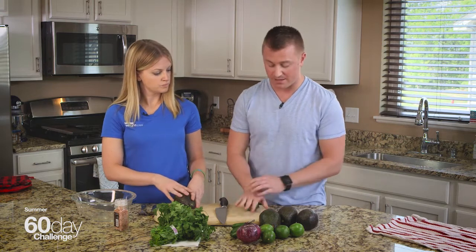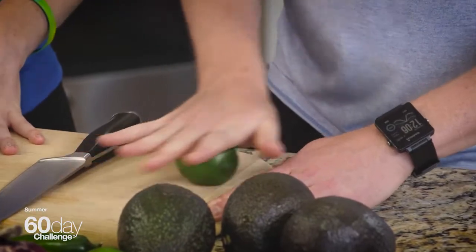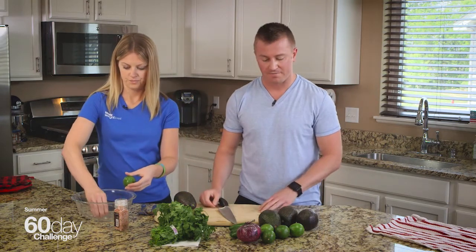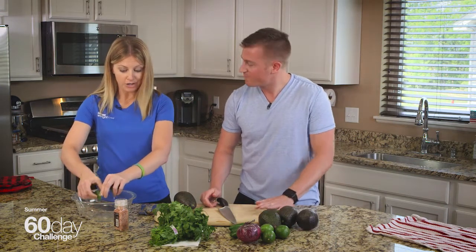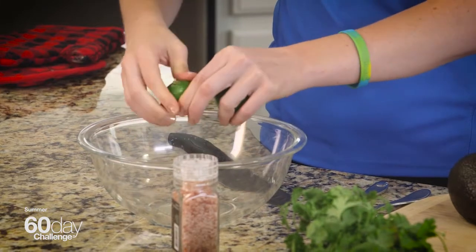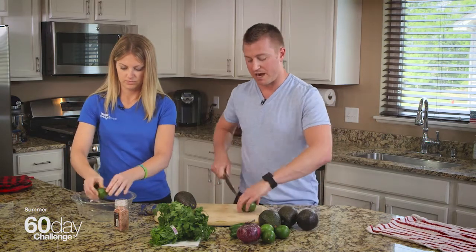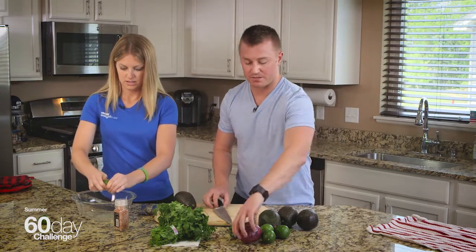I'm going to take a lime and roll it out a little bit just to get the juices flowing in the middle. I'm going to slice it down the center and have you squeeze the lime juice right into that bowl. You can buy a bunch of limes — I like lime in my water every day, so another great use for it. This is the secret to your guacamole. Not only does it give it good fresh citrus flavor, but it actually keeps the guacamole from turning brown as fast. So just keep squeezing the limes.